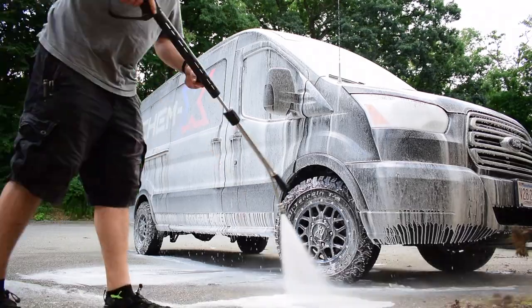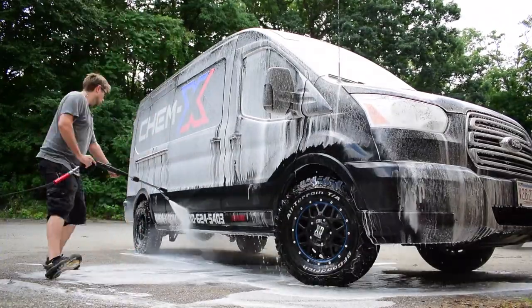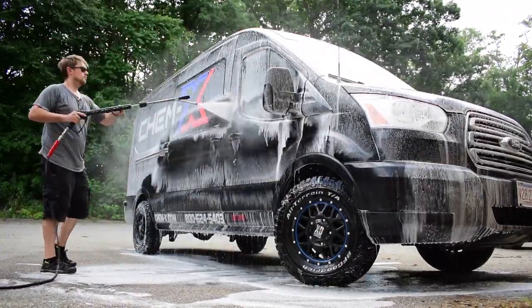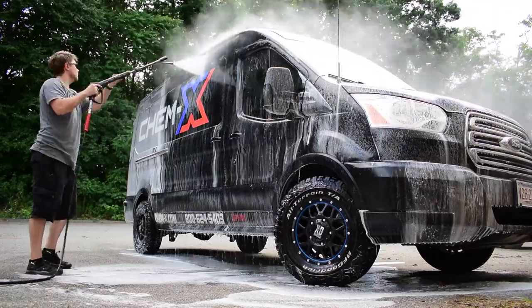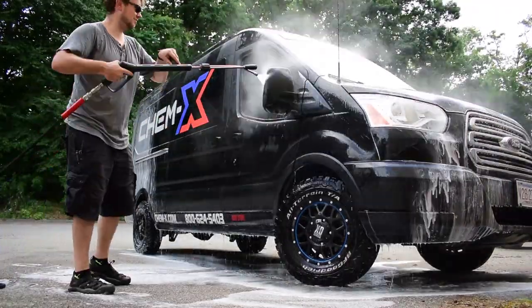Then you just switch it over to the rinse side on the lance. This will turn off your injector back at the power washer, so you don't have to go back in that direction. I rinse from the bottom up and the reason for that is it helps me scrub up into the foam and I feel like it gets me a little better finish.